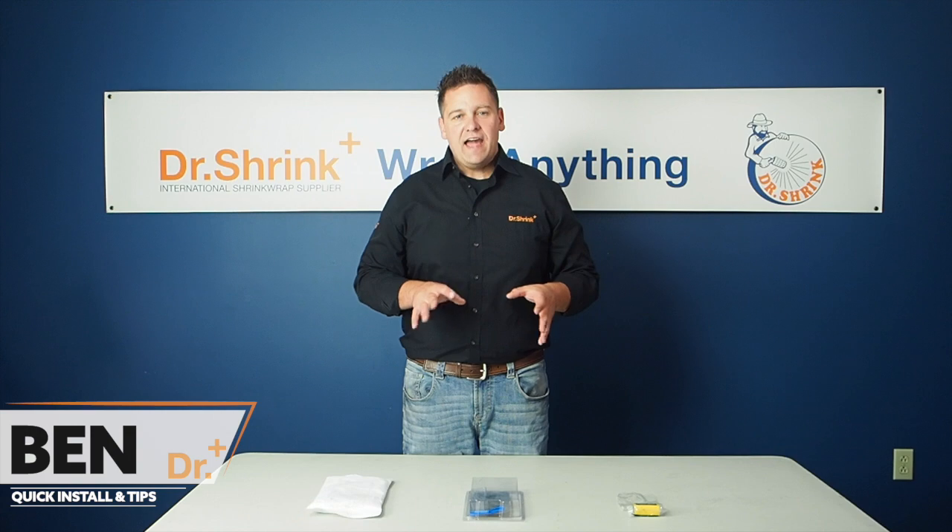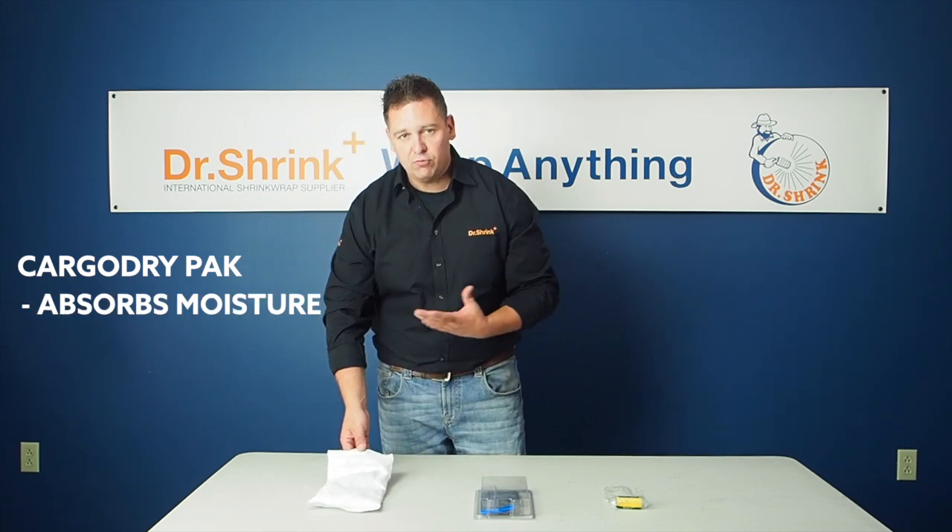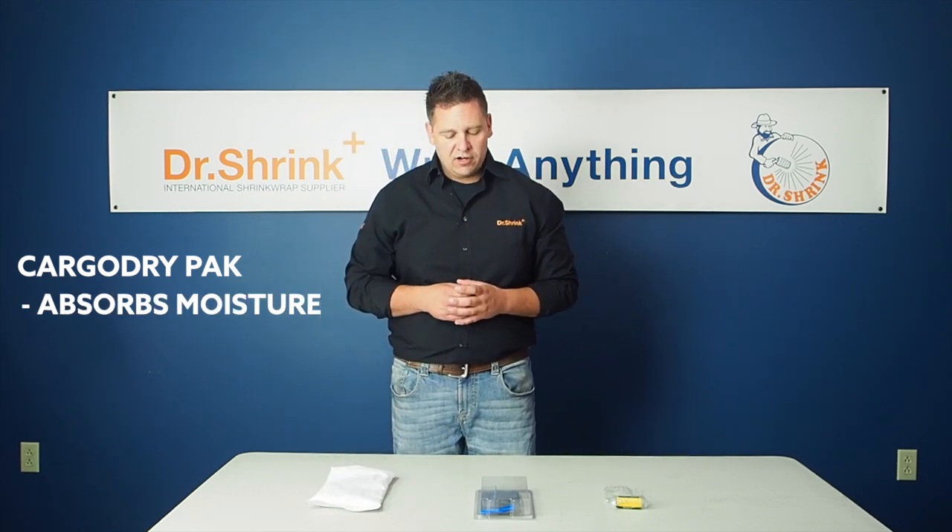Hello, this is Ben with Dr. Shrenka, and today we're going to be going over just a few products that you can add underneath your cover to help protect your product. The first one is a cargo dry pack, and what this does is it just absorbs moisture out of the air that's underneath your cover.